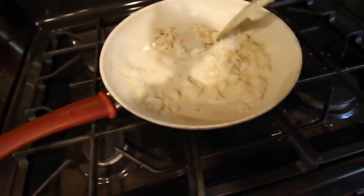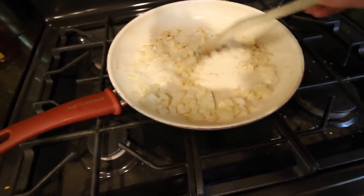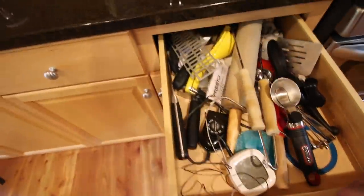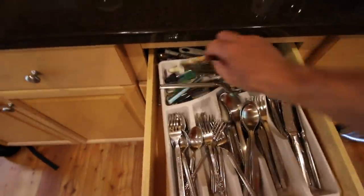Keep stirring the onions — we want to get those just a little brown. We don't have to go crazy because it's going to take a while to cook up the potatoes. We've been living here now for 2 years and I still don't always go to the right drawer.